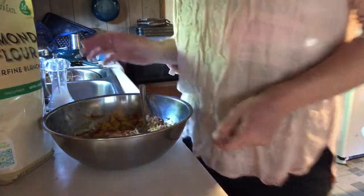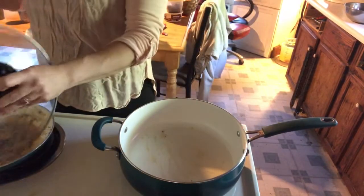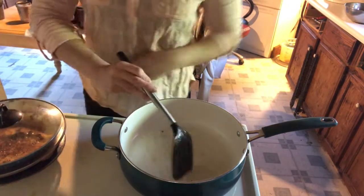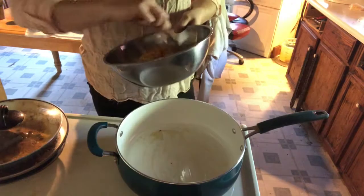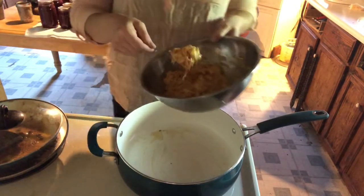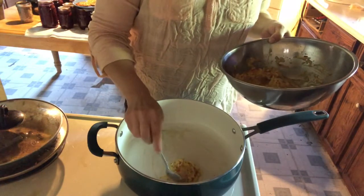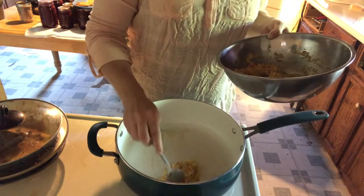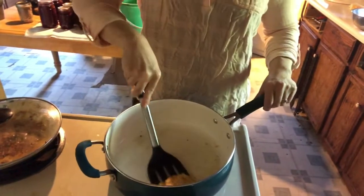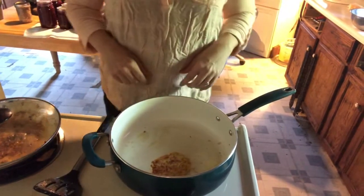Follow me over to the stove and we'll start cooking. We're going to turn our stove on medium heat and add a little bit of bacon grease to get the pan completely coated. We're going to grab our radish cake mixture and start adding it to the pan. Make sure your pan is hot. We'll start with this one and add some more in a minute, then go ahead and flip it over.